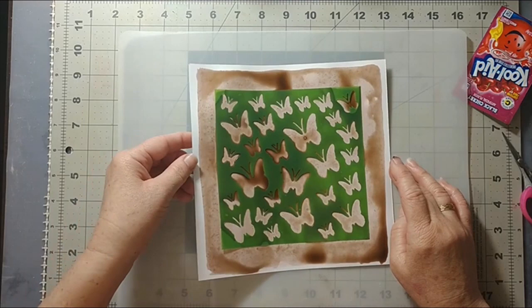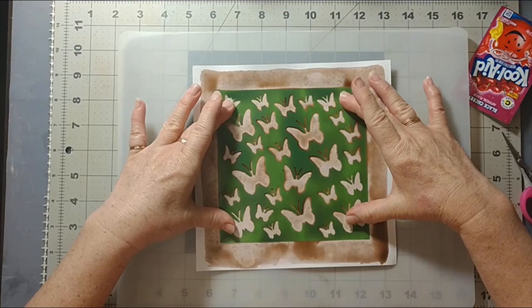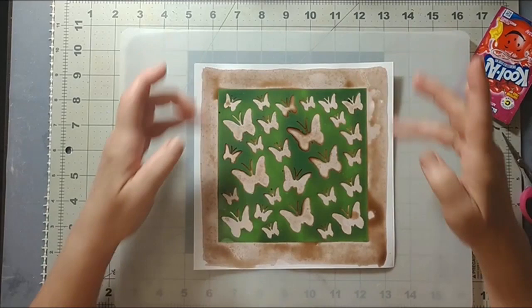The page is buckling a little bit because it's so wet, so I'm going to put it on the floor and then put something heavy on the corners to see if I can flatten it out a little bit.